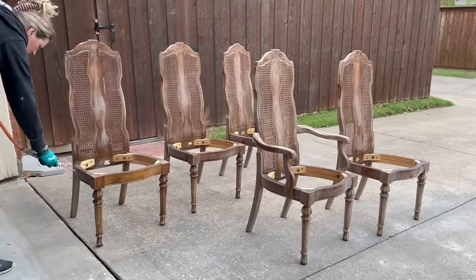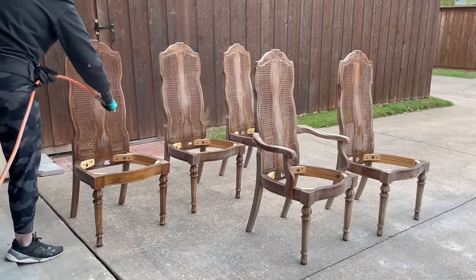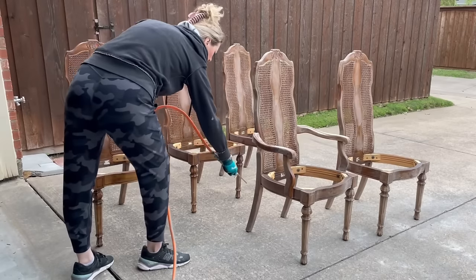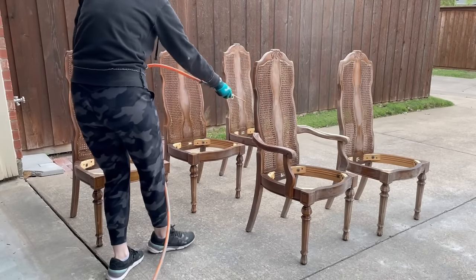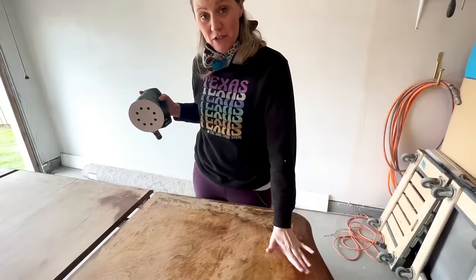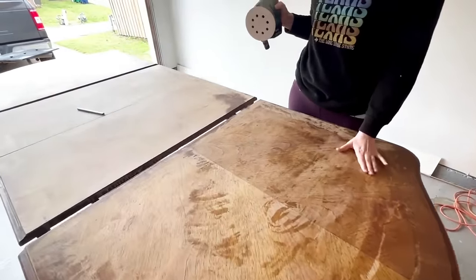Now that my chairs have had a good scuff sand, I'll use my air compressor to blow off all the extra sanding dust, and then I'll have to go over these again with some warm water just to make sure all of the dust has been removed before I can start painting. I know sometimes this seems like a really long drawn-out process, and it can be, but the return I'm going to get on this investment is going to make it well worth it. I'm taking a 120-grit sanding pad, getting off the rest of the finish that my stripper didn't remove, and then I'll work my way up the grits so that I have a nice smooth finish at the end.